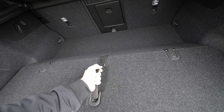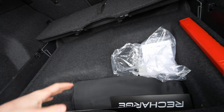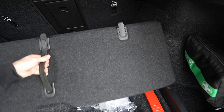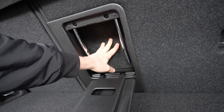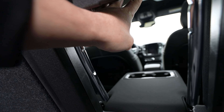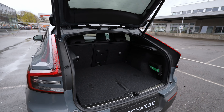The power trunk lid has a close button inside the trunk. Removing the liner reveals the trunk space — it's quite large with a flat, flush entrance protected by an aluminum sill. There's storage on the left and right sides with hooks, and a lower compartment under the floor that can hold cables, a triangle, or secure groceries.